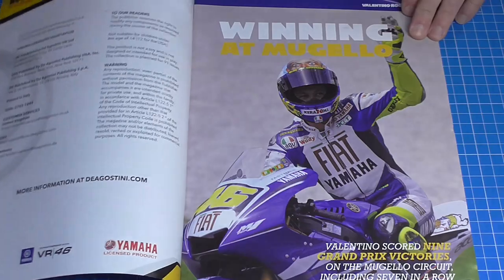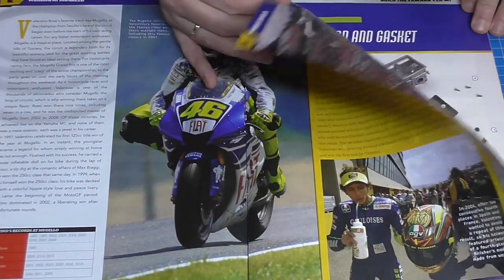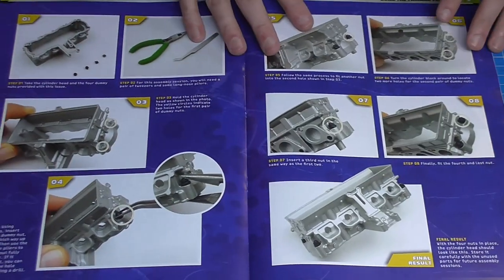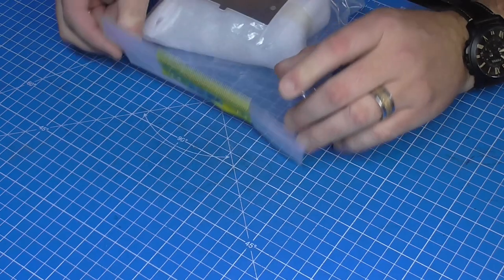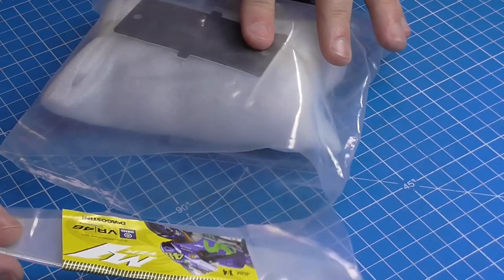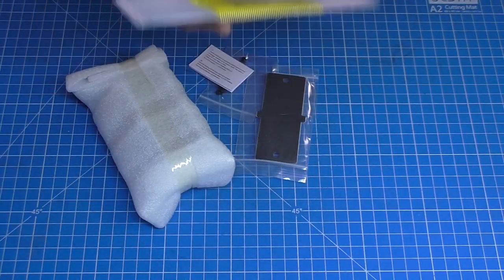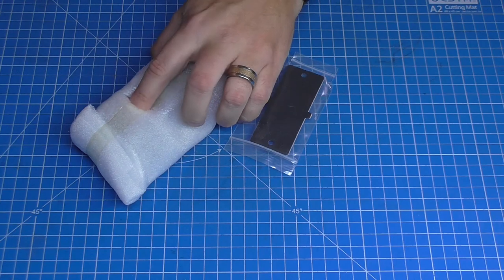We're starting with stage 22. I'll give you a quick flick through the magazine — each stage comes with its own magazine. We're going to be building onto the engine. With these packs, there's nothing on them to say which pack number it is, so you're just looking at the parts. That's why it's important to take an inventory first to make sure you've got everything you need.